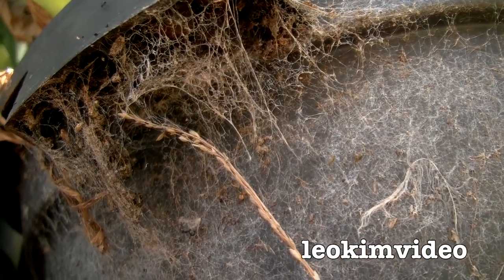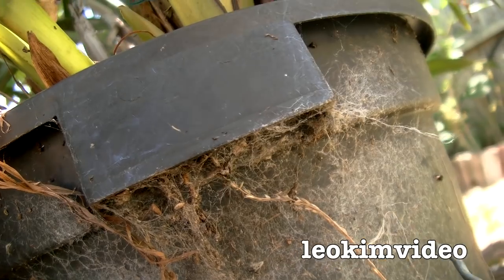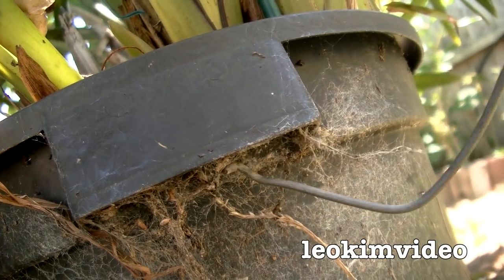Especially when I look at this one here — one part of me is saying redback because of the massive problem I've got, but another part of me is saying it's another type of spider. Notice this is the handle of this pot here — if you put your hand under there, whatever's in there is going to probably bite you.